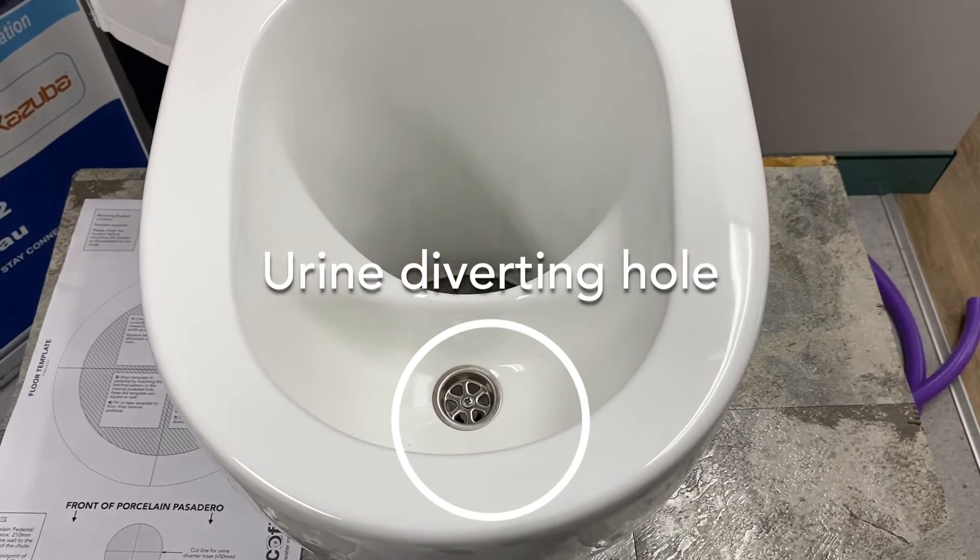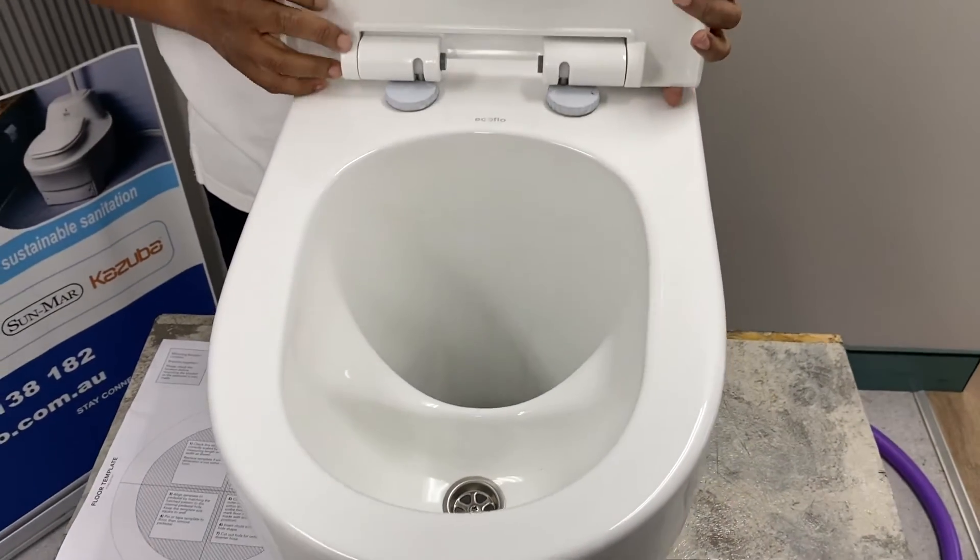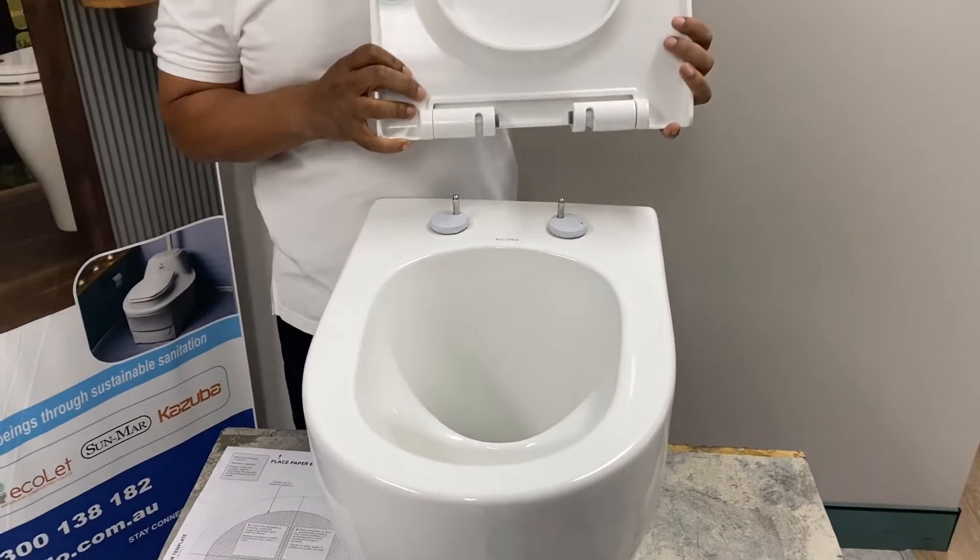You will also receive a toilet seat attached to the pedestal. It has not been locked into place, so feel free to take this and move it away.